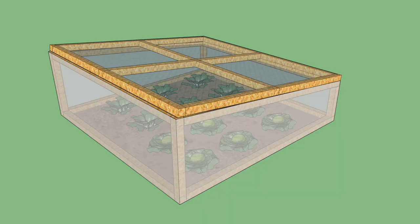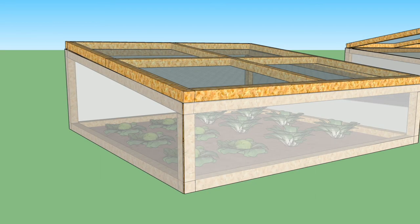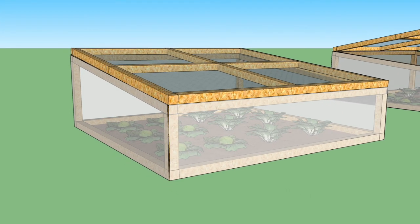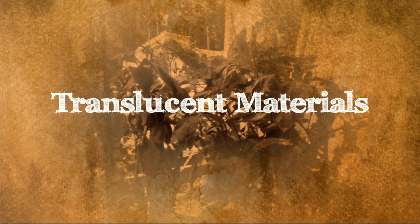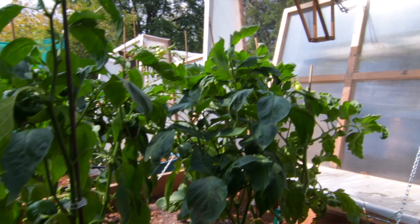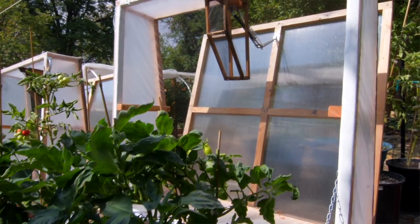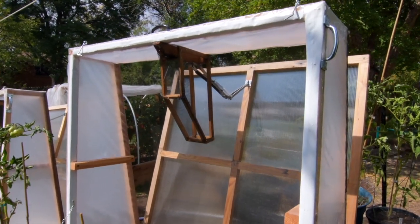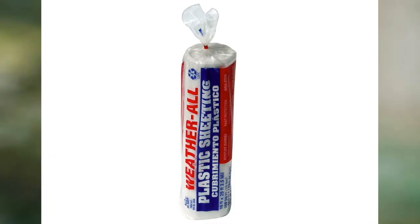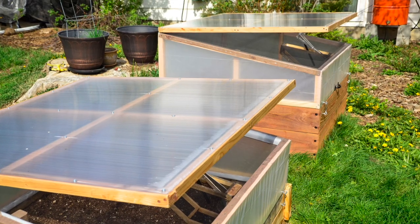I designed my lids to tilt at an 8 degree angle toward the south to allow more sun to reach the plants inside. This also makes sure that the rain and snow run off without weighing down the lid and stressing the automatic opener. The double wall sides are made from 3.5 mil plastic sheeting wrapped around the outside and the inside of the frame, creating a one and a half inch air gap for much better insulation than a single layer could do. This inexpensive sheeting provides pretty nice durability for the side panels while still letting in lots of light.